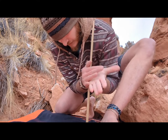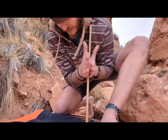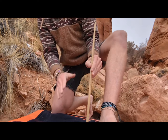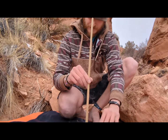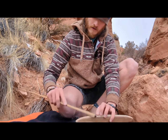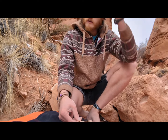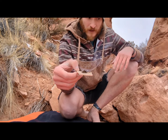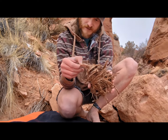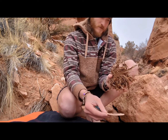There we go. There it is — here's my coal. I'm going to try to blow it into flame. I just gathered the bark for this cinder bundle here; it might have a little bit of moisture in it, so we'll see if it flames up or not.